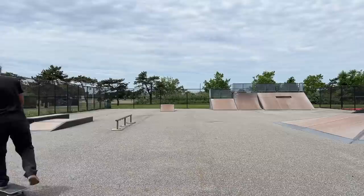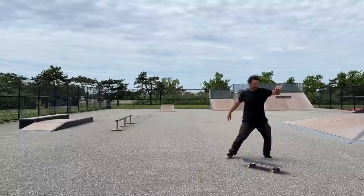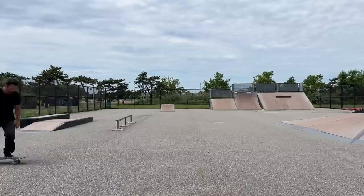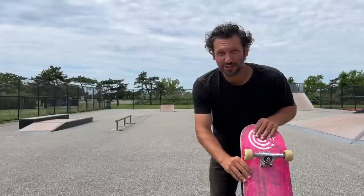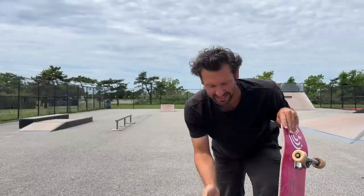First, we're going to warm up with some flat ground kickflips. Let's see how long these laces last. These aren't terrible - I should have seen them like two weeks ago. It was constantly rocketing, not letting the tail hit the ground. Definitely getting much better, but still not nowhere near where I want to be.